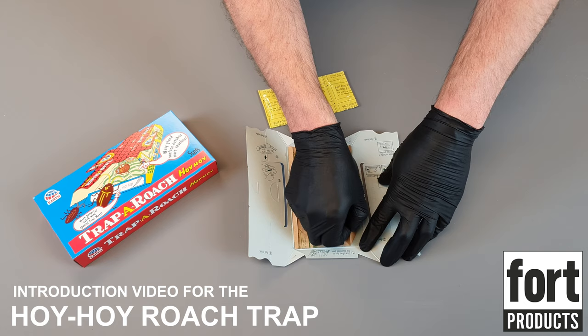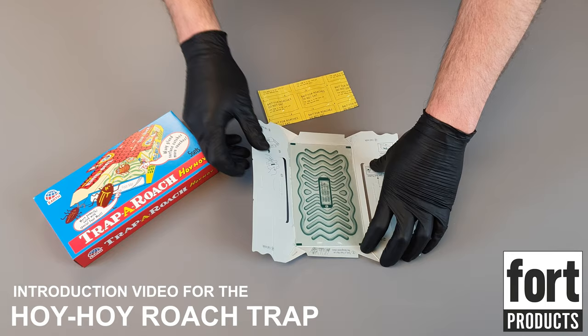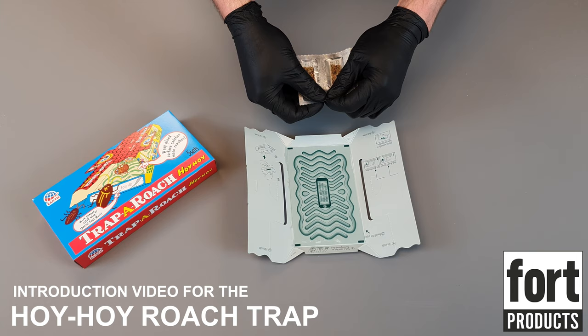So once they're on, we flip it over and we're going to remove the covering of the adhesive glue here — pulling that away, we can discard that. This is quite sticky, so try not to get your fingers caught on this.